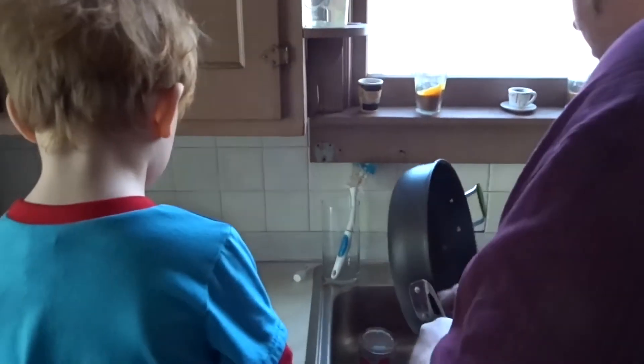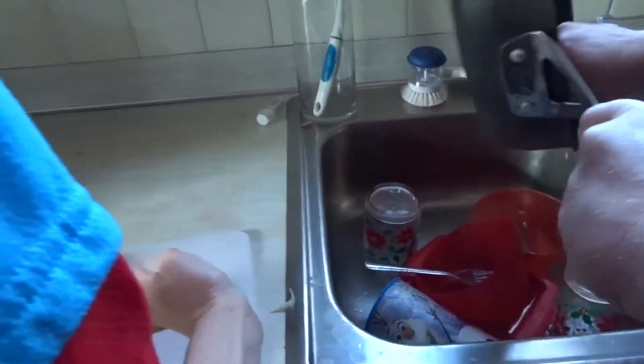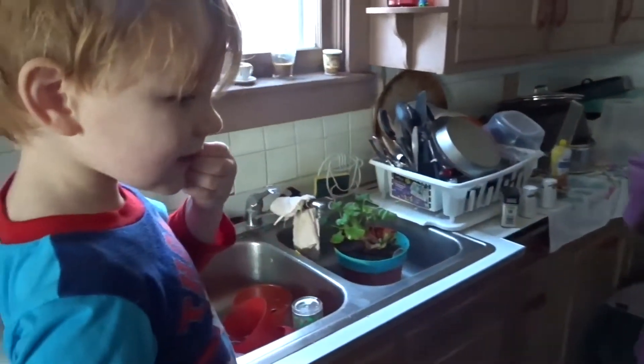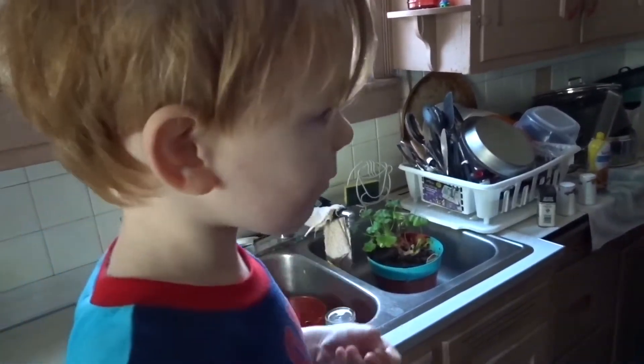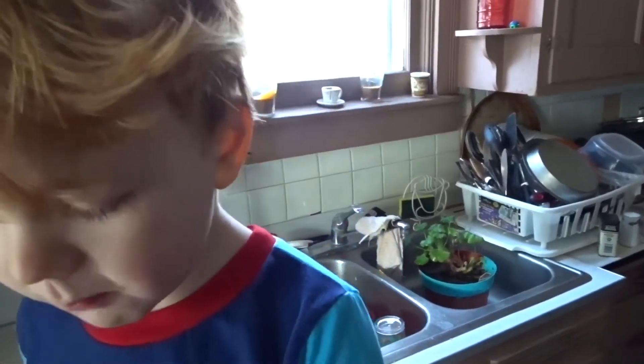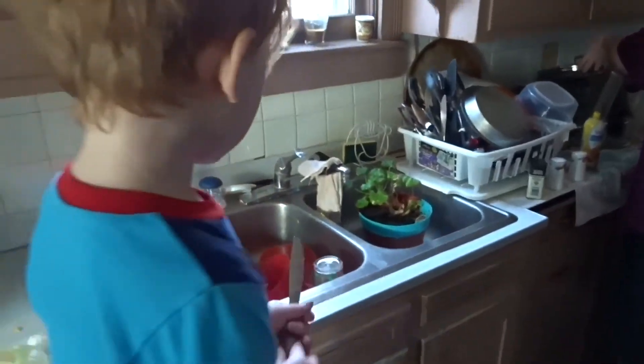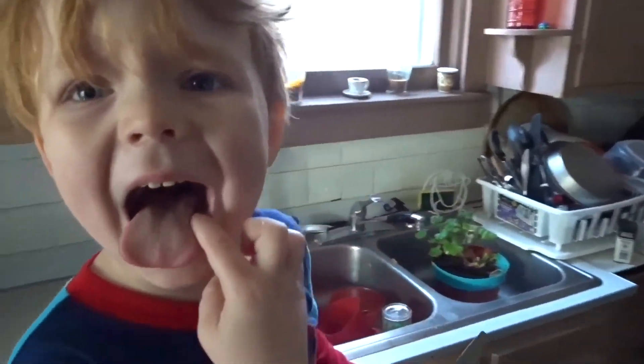Oh, I gave it to mom. Here you go. Do you want to work on it a little more? Might need a little more cutting. Are you going to eat raw onion? How is it? Good. That's good? Not so much? Okay. It's better in the food than raw, I think.